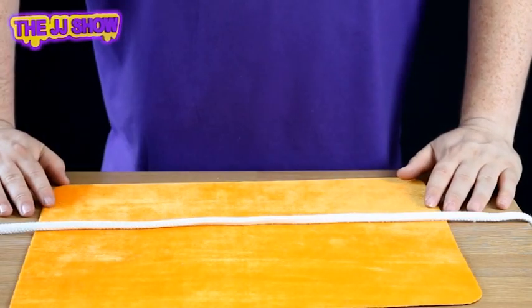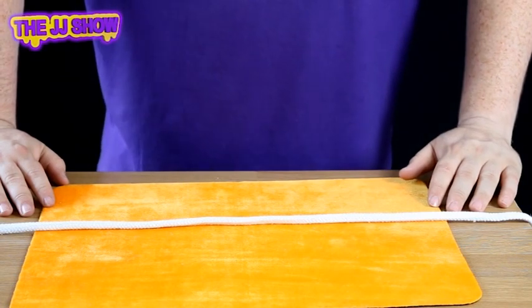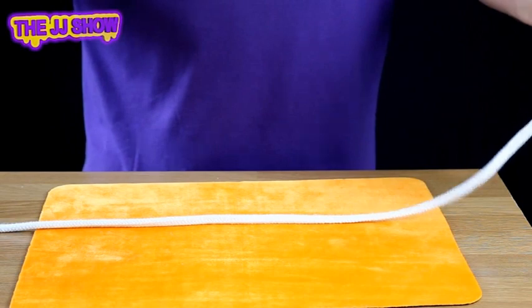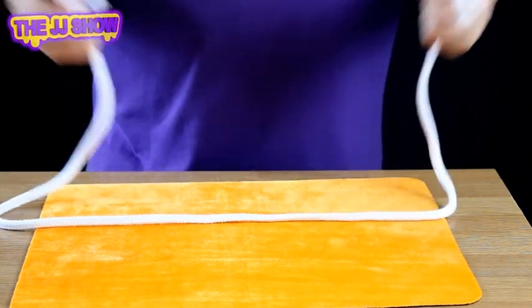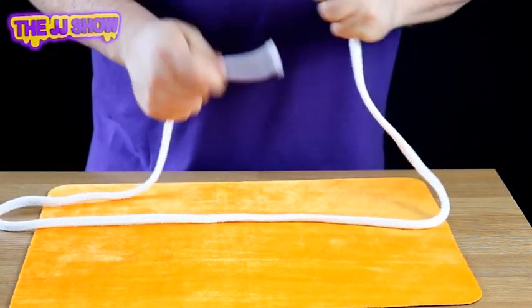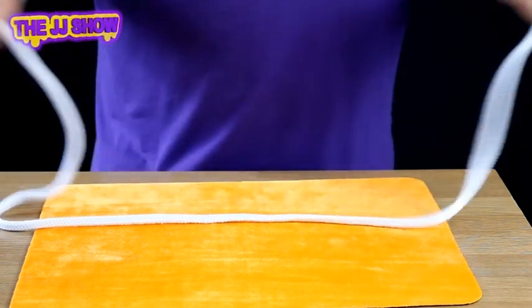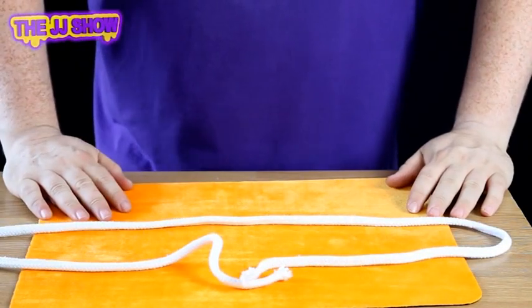Okay so today we are back with another betcha — the tying rope challenge. You've got to make a knot in the middle of this rope. The thing is, you can only hold the rope once, and you're not allowed to let go of the ends. I'll let you have a go first — go on, can you do it?